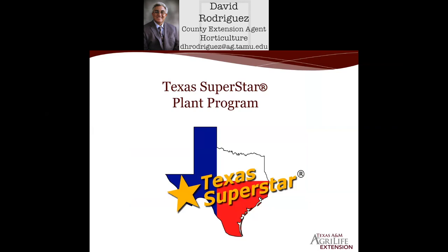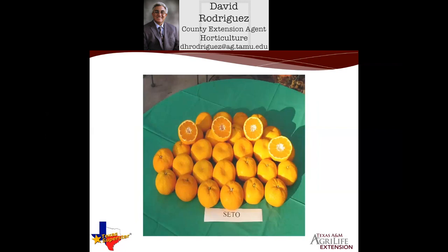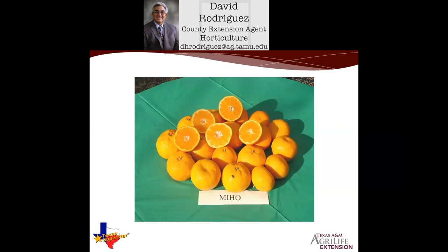This became the first fruit trees added to the Texas Superstar Plant Program, which had mostly been perennial, annual, and shade tree plants. After many years of selecting, propagating, and getting them into the production system, two varieties stood out: Miho and Sito. All satsuma mandarin oranges are good, but Miho and Sito were truly the best of the best when it came to fruit quality, consistent year-in-year-out production, sugar content, overall tree vigor, and ease of propagation for growers to get them to the Texas market.